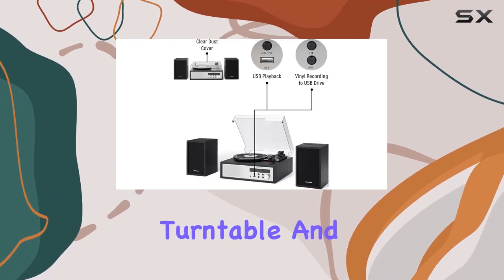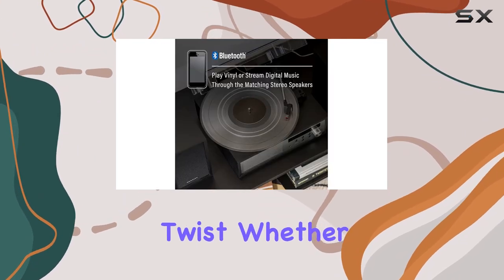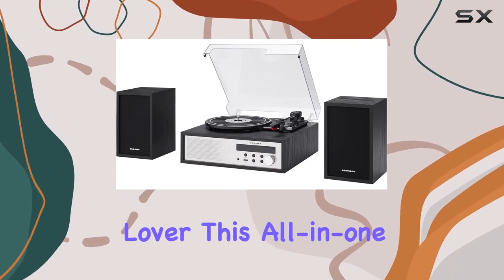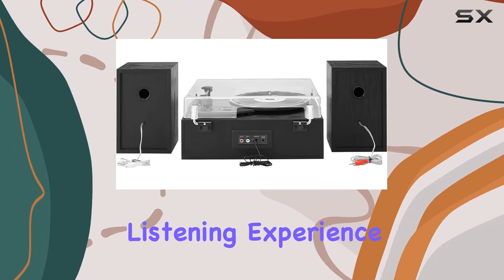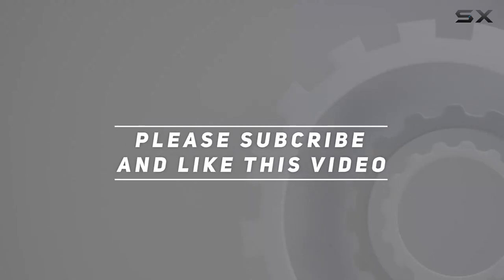In conclusion, the Crosley Sloan turntable and speaker system offers a complete and enjoyable vinyl experience with a modern twist. Whether you're a vinyl enthusiast or a digital music lover, this all-in-one solution has you covered. It's time to elevate your listening experience with the Crosley Sloan. Check out the video description for the updated price, and thank you for watching.